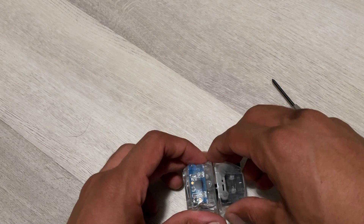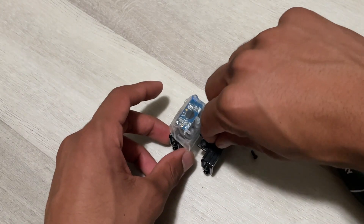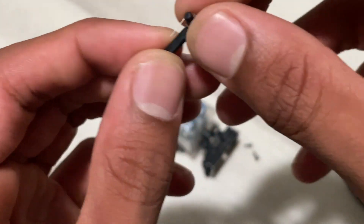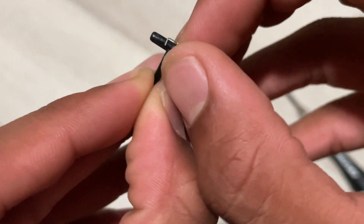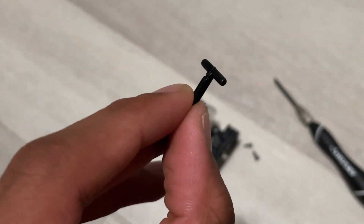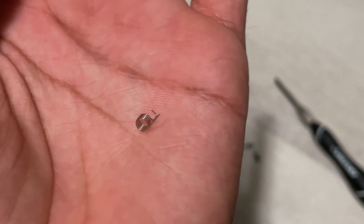Once you've got the screws out, you're going to take off the front piece — it will just come right off. Then to get the chain dog out, you really just pinch it and it comes right off. Now there are two pieces that come with it, so I'm going to take these off really quick. You've got the actual dog itself — this is what hooks onto the chain — and then you've got this spring.